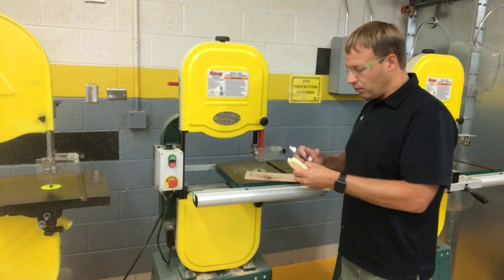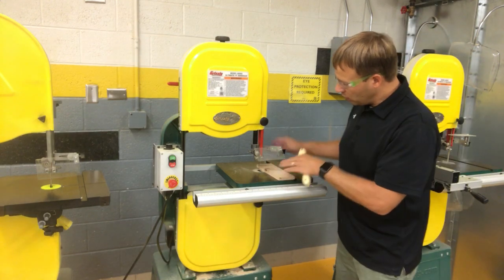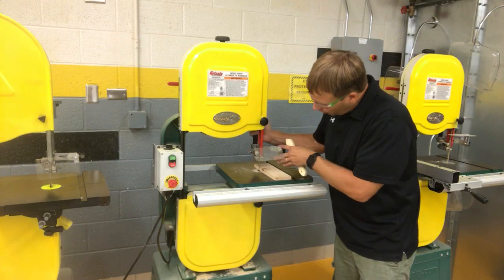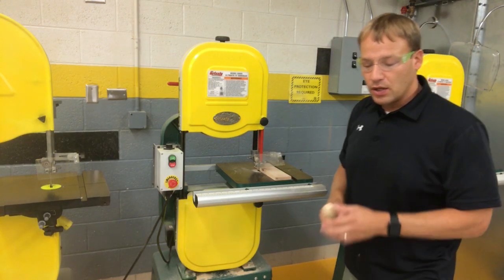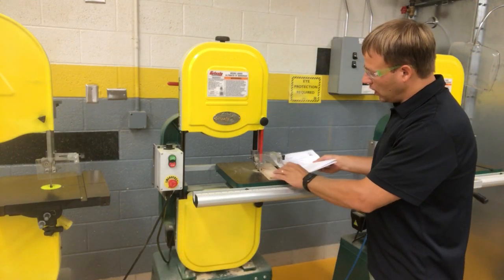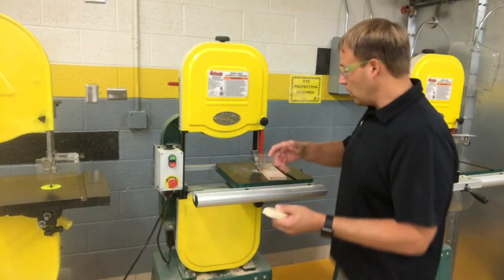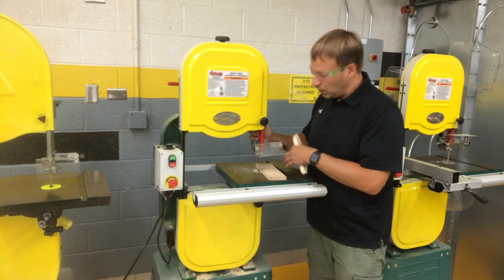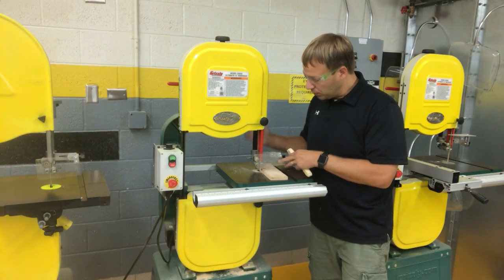First and foremost, take a visual look and make sure that the blade guard is down very close to the material. The rule is actually an eighth of an inch above the material — sometimes it's like having about five pieces of paper there, and the thickness of that paper will be about the right width. Regardless, what I will be watching for is making sure it's not like two or three inches above the material. You want that very close to the material.